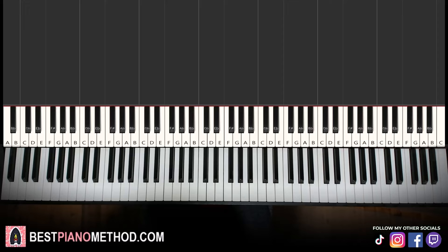All right, awesome tune. Catchy little tune. Okay, let's get right into it. We'll break it up into two parts — it's easier to learn.